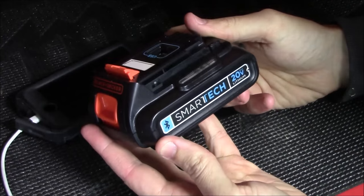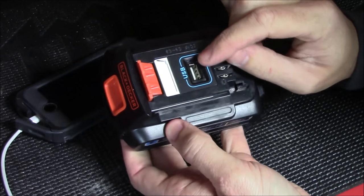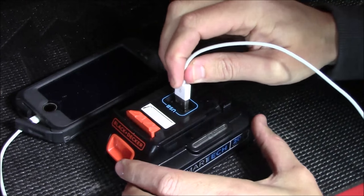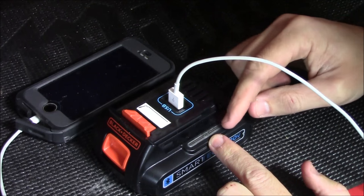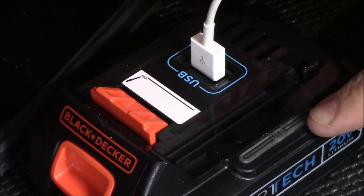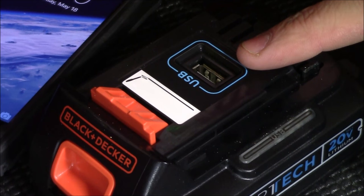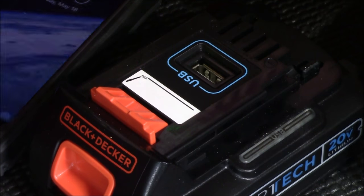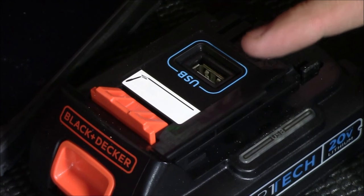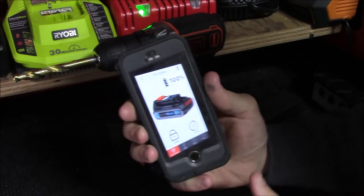Here's a closer look at the 20-volt Smart Tech battery. On the outside it looks similar to the standard 20-volt battery, except it has a USB port on the top and a button on the side. This allows you to take any USB device, plug it into the USB port, press the button on the side, and it will automatically charge what you have plugged in. When you see that light blinking, it means power is going to the USB plug — even if you remove the cable, power continues going to that plug and will drain your battery.